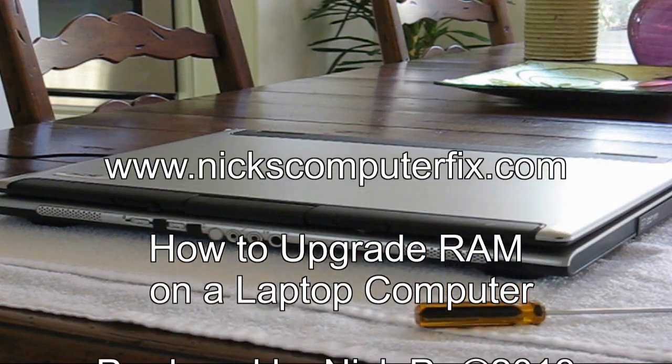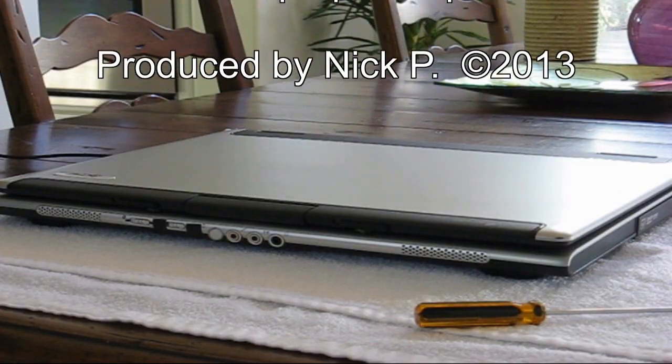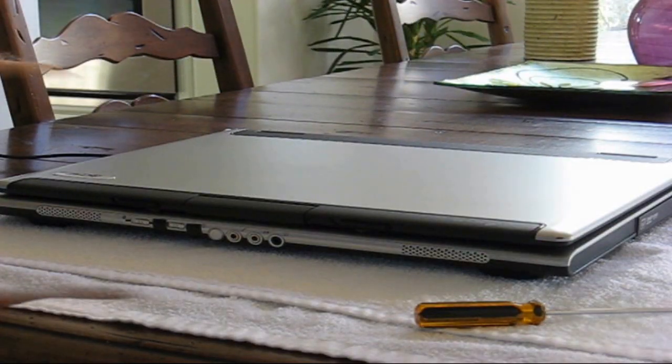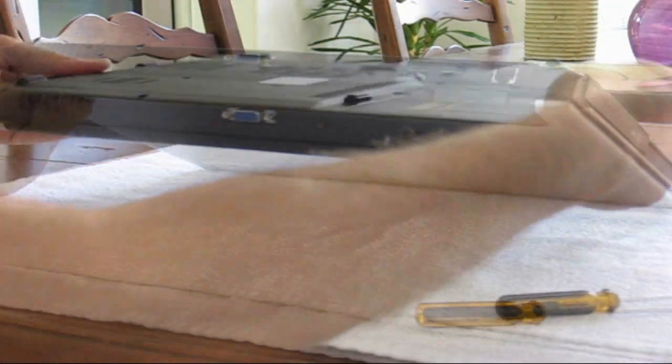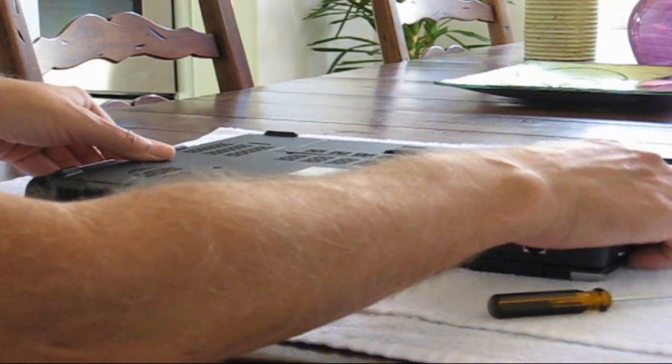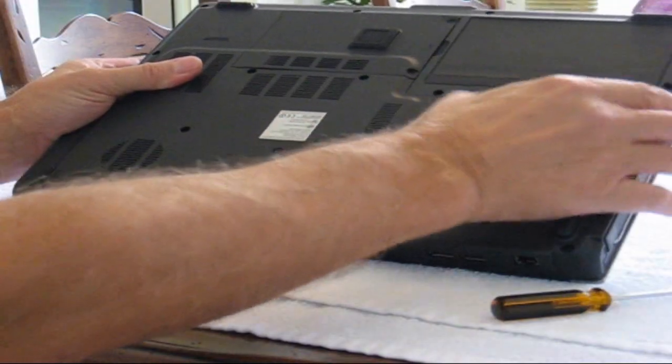Hello, this is Nick with NicksComputerFix.com and here's a video on how to upgrade your RAM on a laptop computer. To begin with, let's go ahead and disconnect our AC adapter plug from our laptop computer. Once that's done, we'll go ahead and locate our laptop battery and remove it.